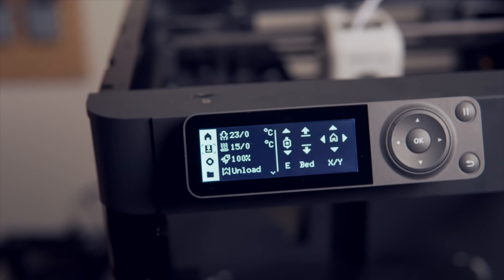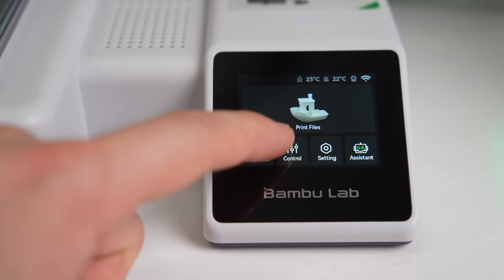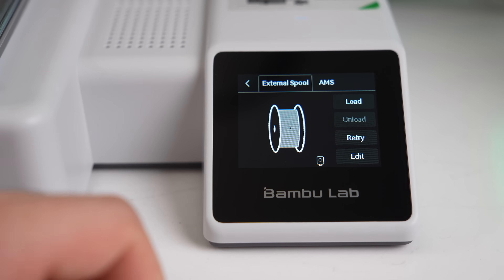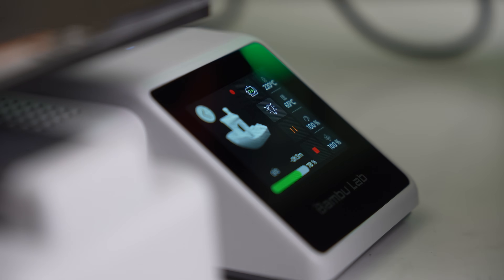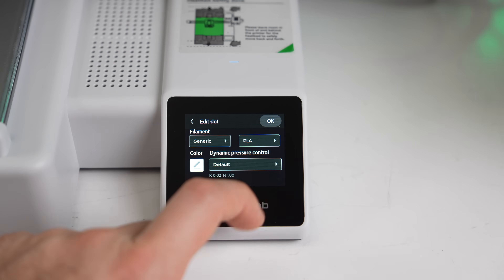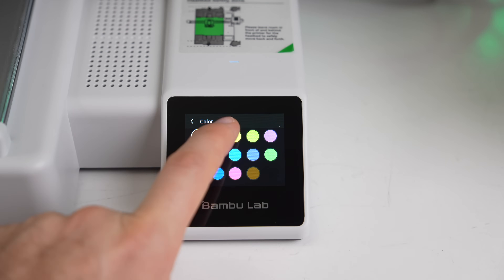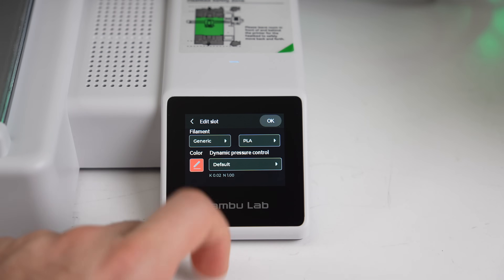With one of the biggest complaints on the P1P and P1S being the screen, many will be happy to know that the A1 Mini is using an IPS touchscreen. The screen is bright and has a decent viewing angle. My biggest complaint is the bit of lag from when you touch something to it actually showing up — similar to the X1 Carbon, but possibly a hair longer, and something I hope can be further optimized.